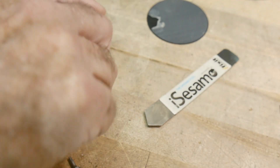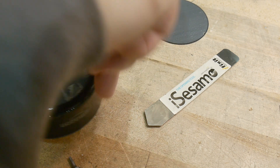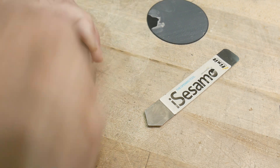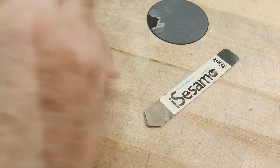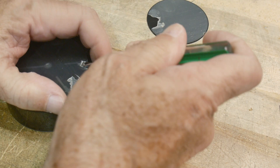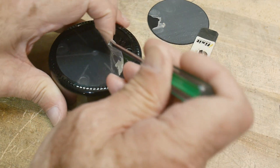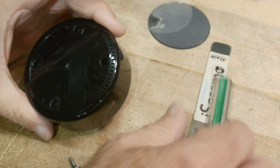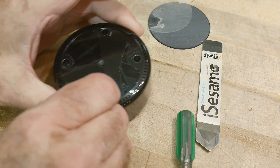Can I get into this thing? Wow, that thing's tough. There we go — there's a piece of Lexan or something in there. This hex bit is the right one, excellent.